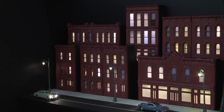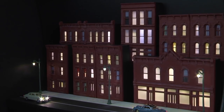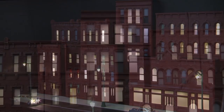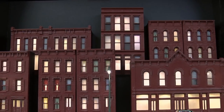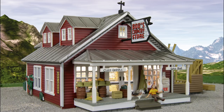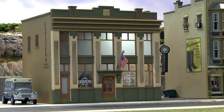We used sequencing light hubs, light hubs, and expansion hubs together to create this display of apartments and office buildings. Multiple lights are used not only in each building but also on each floor. Another option is to plug a building into the sequencing light hub without making any modifications — this is the easiest and fastest option.